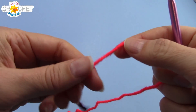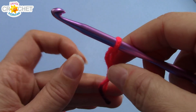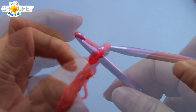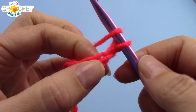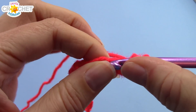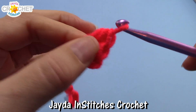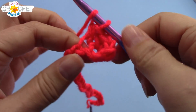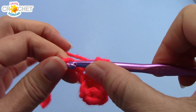We're going to begin with a slip knot, then chain 31. Once you've chained 31, you're going to find the second chain from the hook and work three half-double crochets into it. Then you're going to half-double crochet into each of the next 28 chains, just once — one half-double crochet for each of the next 28 chains. That should leave you with one chain left, and I'll catch up with you there.